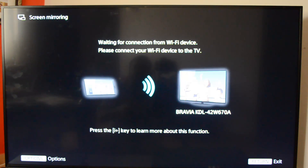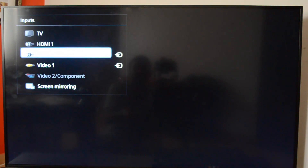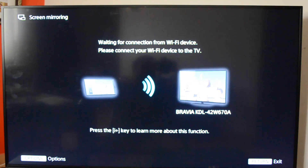You can see the screen mirroring option on the TV. You can get this option from the top menu where you have the option called screen mirroring. Let's select this option. We've selected screen mirroring and you can see it says: awaiting connection from Wi-Fi device, please connect your Wi-Fi device to the TV.